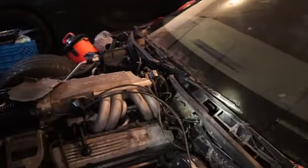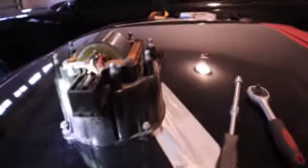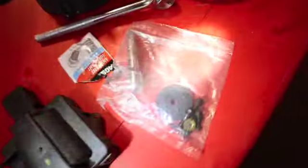Now I got the distributor out. This right here is the rotor — it only has two screws so it'll come right out. Take the screws out, it's really easy to replace. And here's the distributor I took out. Now I'm about to get everything lined back up, make sure everything looks exactly how it's supposed to, and put this new one in since I already got it ready.